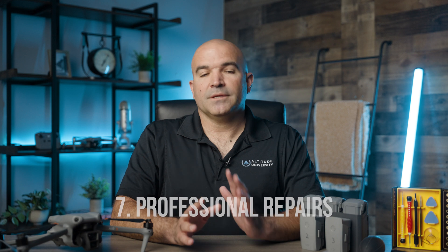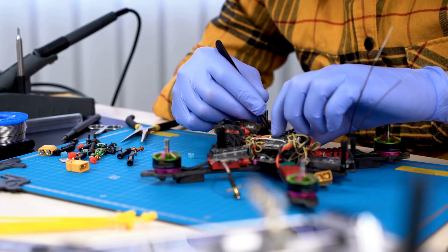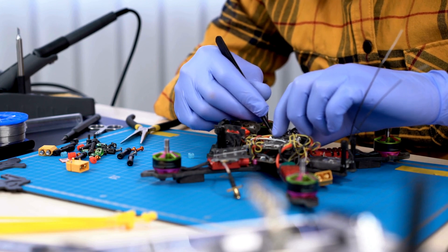Number seven: sending the drone out for professional repairs. Despite regular maintenance, some issues are beyond the scope of basic repairs and require professional attention. If the drone has been involved in a significant crash or shows extensive physical damage, it should be sent to a professional repair service. Problems with the drone's internal electronics, such as the flight controller or GPS module, often require specialized equipment and expertise to diagnose and fix. If your drone is still under warranty, any repairs might need to be conducted by an authorized service center. I've personally used DJI's repair service several times and have always been pleased with the service and the price. If you are ever in doubt, it's best to have an expert take care of your drone.